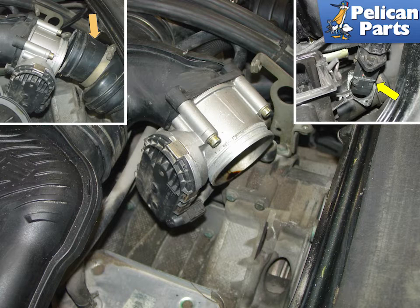Once the prep work is done, disconnect the mass airflow sensor from the intake tube, indicated by the yellow arrow. Unplug it and then place it off to the side in a plastic bag to prevent it from getting dirty. Disconnect the two hose clamps that hold on the intake tube, orange arrow, and then pull it back and remove it from the car.